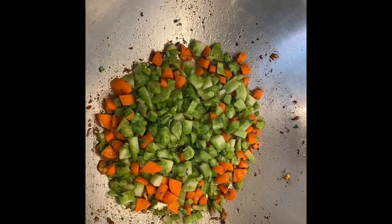I removed the paneer and now I'm going to saute the vegetables. I'm starting with carrots and chopped up broccoli.